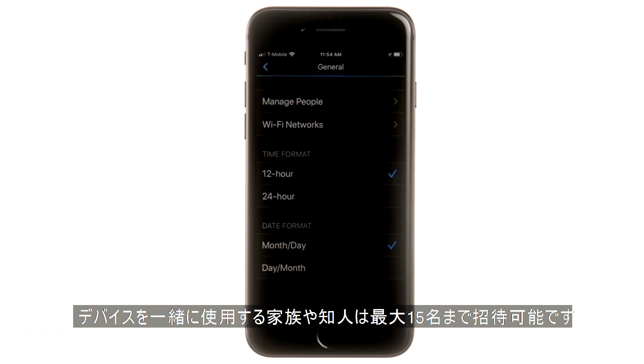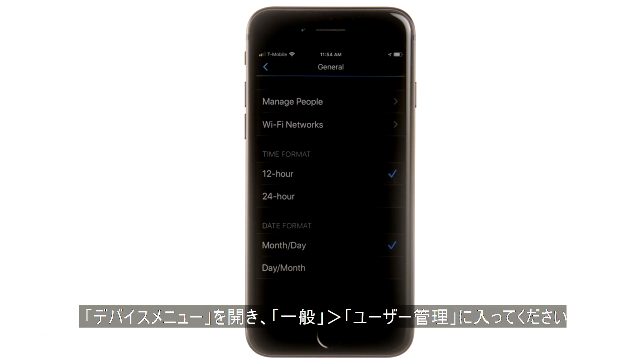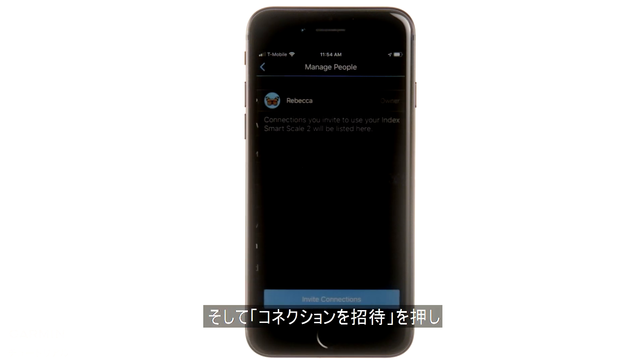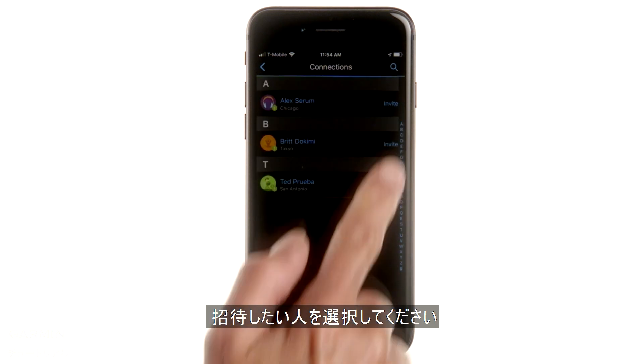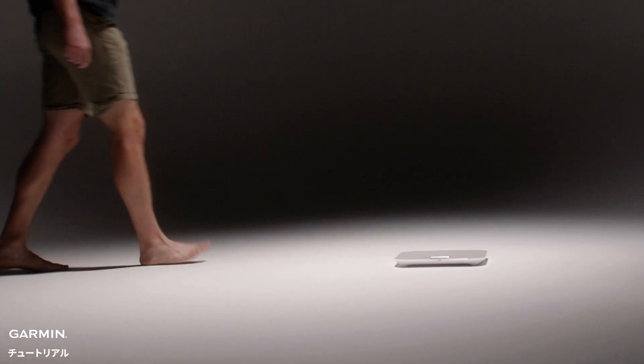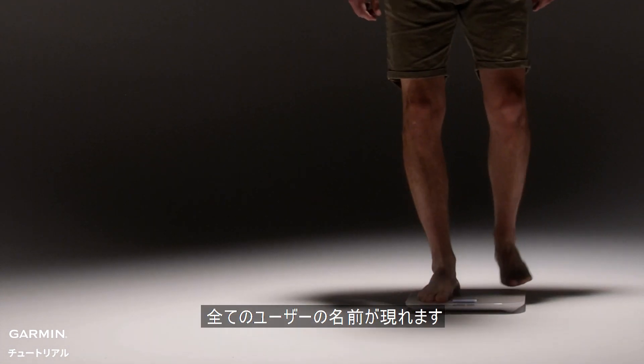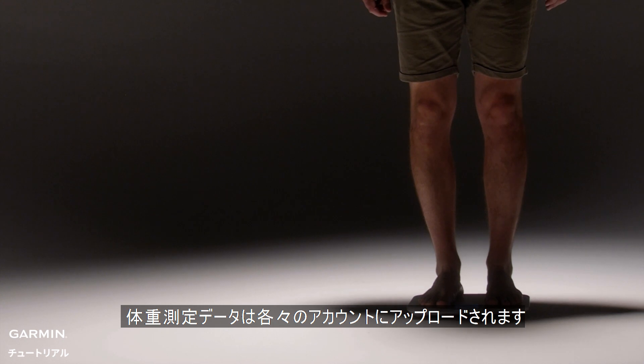You can invite up to 15 additional people to use Index S2 with you. Each user must have a Garmin Connect account and be a connection. Open the scale profile and select Manage People. Go to Invite Connections and choose the user you want to add. They need to accept the invitation in their account to start using the scale. Once that's done, when they step on the scale, their initials will show up when they weigh in. Their data will be uploaded to their account separately.